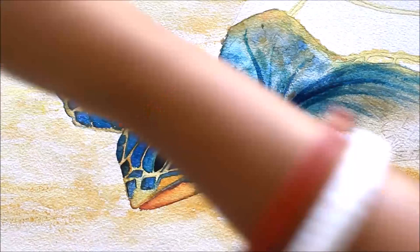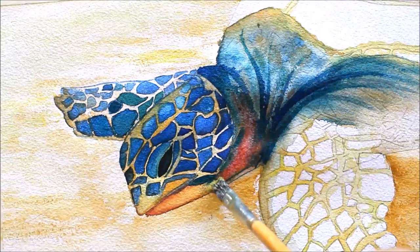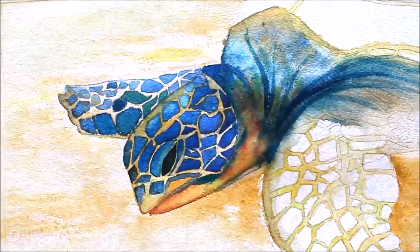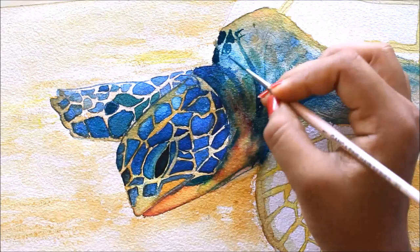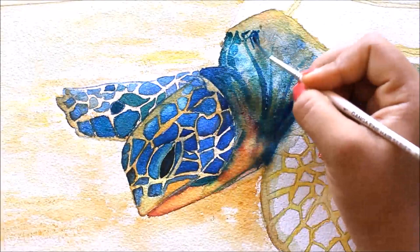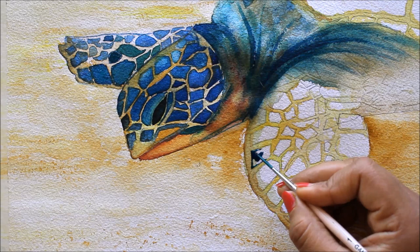I'll remove the extra color, and now we'll make some small scales using a combination of Vibrant Hue and Cobalt Blue. Now I'm using Cobalt Blue color and filling up these boxes using a thin long hair brush — sometimes using just Cobalt Blue and sometimes Cobalt Blue mixed with Vibrant Hue.